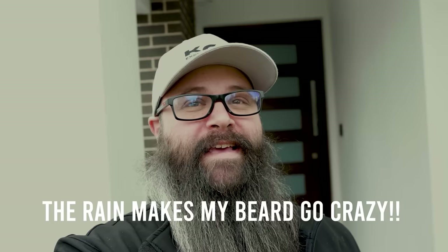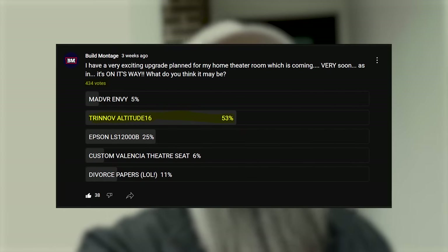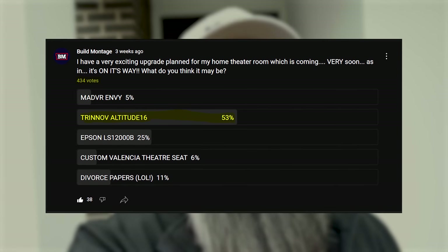Hey guys, Tony here. While the weather might look pretty crappy, today is a really special day for me because I got the package I've been waiting for. I've been hinting on my channel as to what it might be — you guys all voted, and the top two choices were the Trinov and the Epson. I'm going to take you inside now, even though it's raining, so let's go.